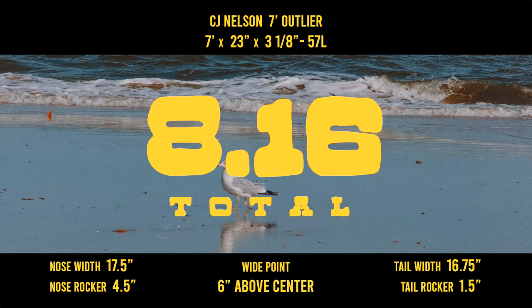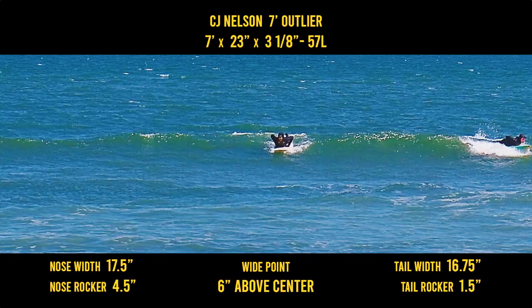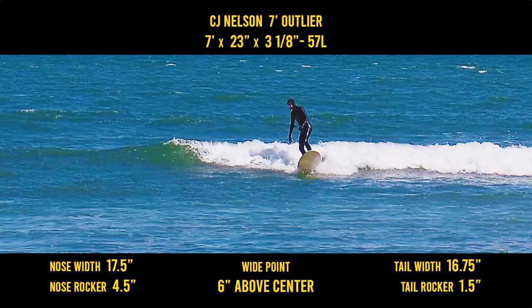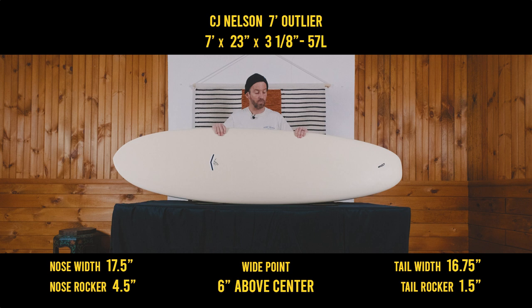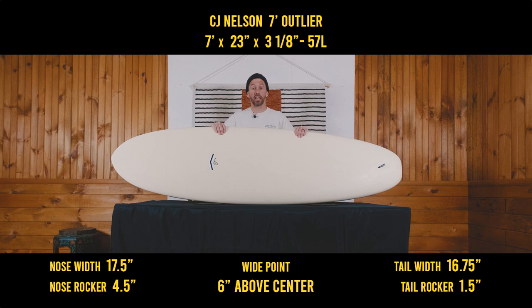Final thoughts: this board is advertised as a groveler, and I'll be honest — I think it can hold up in bigger surf a little bit better. When I think of a groveler, I think of a day I should probably have a longboard out. I think this board is at its best when it's shoulder to head high and maybe a little pitchy — it's super fast. To use this as a groveler, I think you're still just not giving it enough justice. Will it work? Absolutely. But I think this board kind of wants to get into some heavy stuff, and that's where it excels.